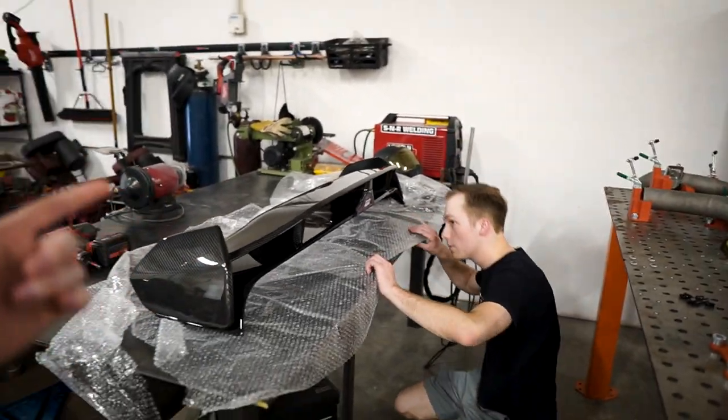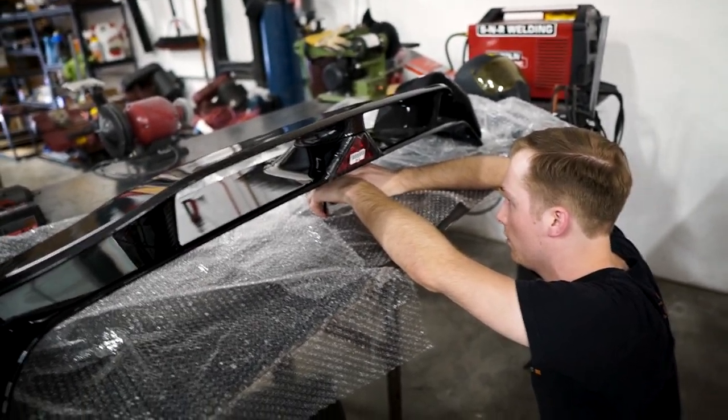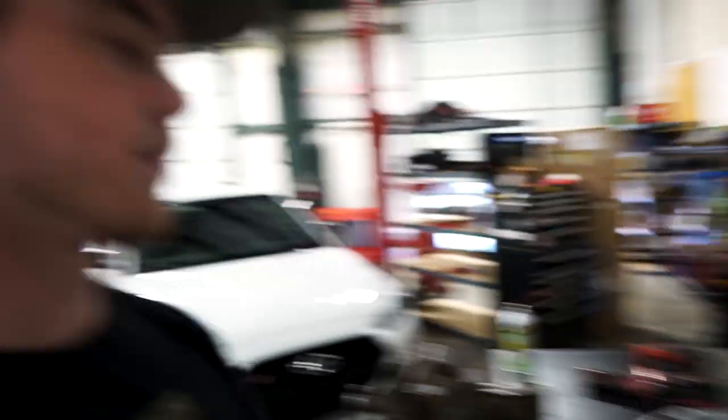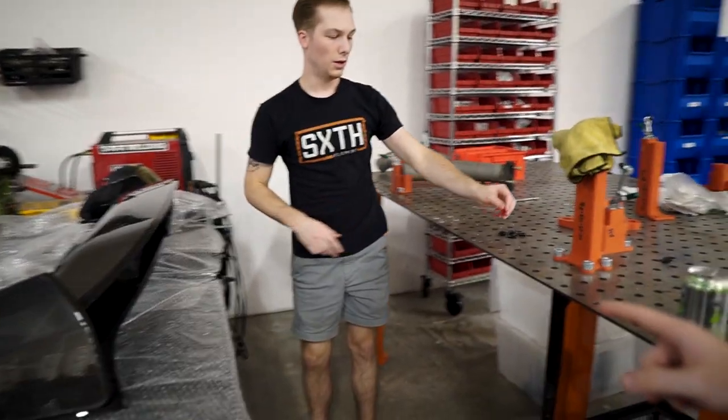Alright, the car is all cleaned up — it's time to chuck the wing on. There is adhesive so this thing is never coming off. I feel like this wing alone adds a lot of value to the car. If it costs $2,400 to get it here, I guarantee the resale value would be almost double — this car has a lot of parts you can't get anymore.